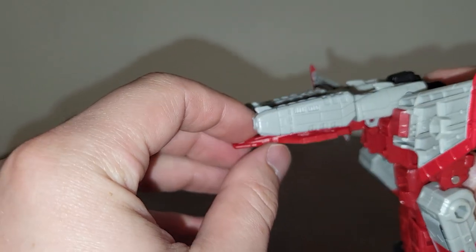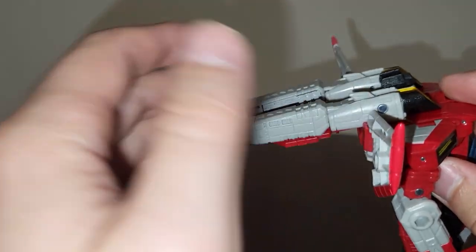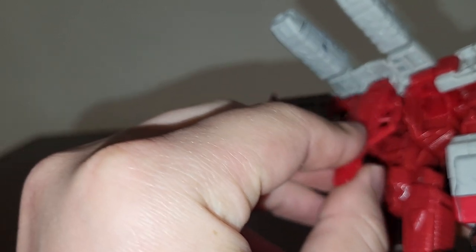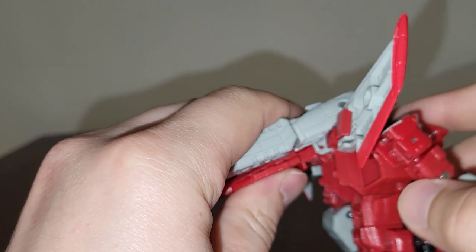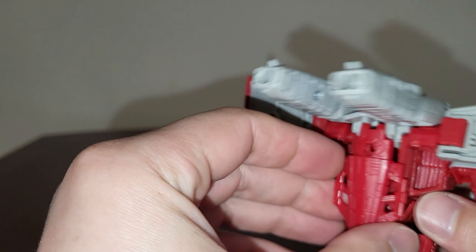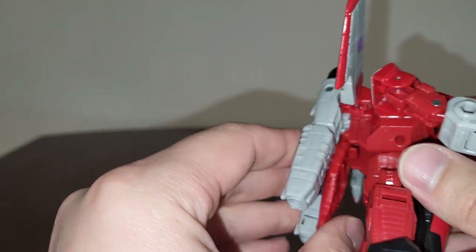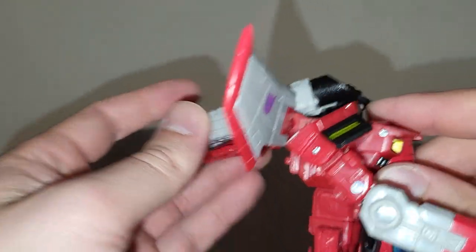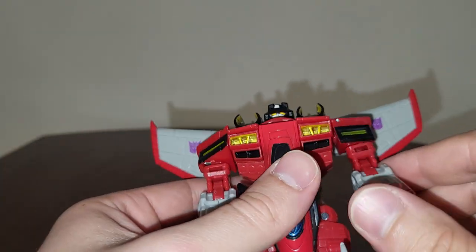So again - the Thrilling 30 Starscream. They've only made it so you can fold this on down and it tabs into the back right there, and these do the same thing. This thing can come down and tab into the back if you want. I do not like that look personally, so I like to keep it up because that's how I'm used to Starscream from back in the Armada series.